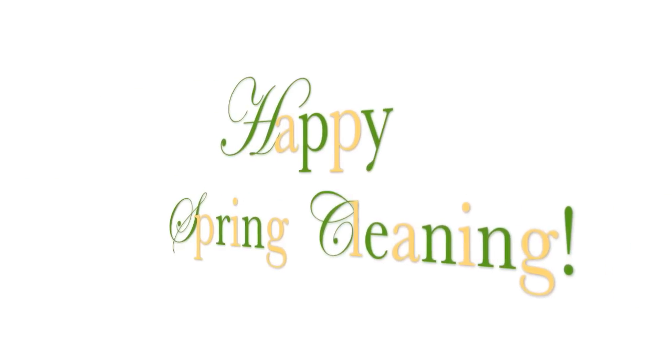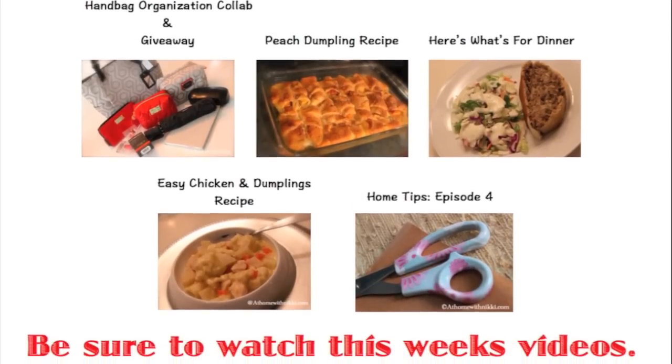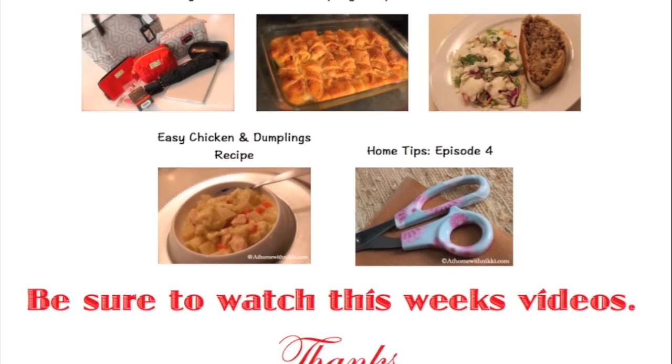I hope you have a happy spring cleaning season. Definitely like this video if you want to see my caddy and things like that. Check out my other videos posted this past week — I'll put all of them in the description box below with links so you can go directly to them. I hope you're all doing great, and this is Nikki saying goodbye.